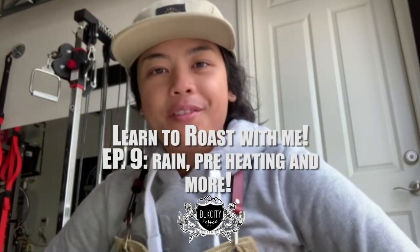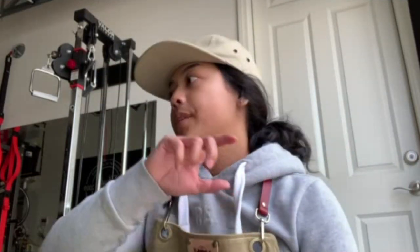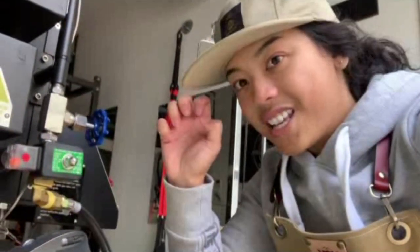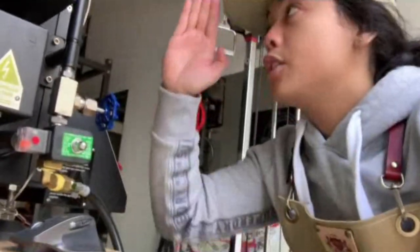Welcome back to another Black City Coffee vlog. In this video we're going to do another roast along. I've made a lot of adjustments since the last video — one of them being I needed to take out that old regulator that was pushing 20 PSI through the line into the roaster, effectively blowing out everything. It was way too powerful, so I returned that and got the one-half PSI regulator.